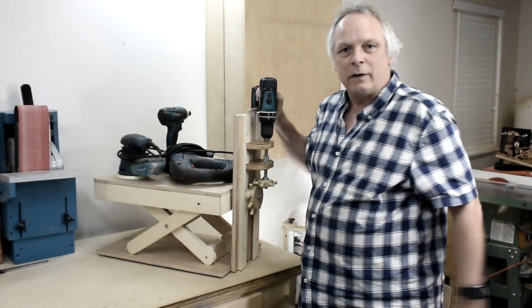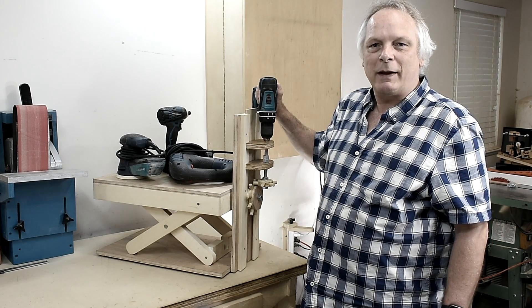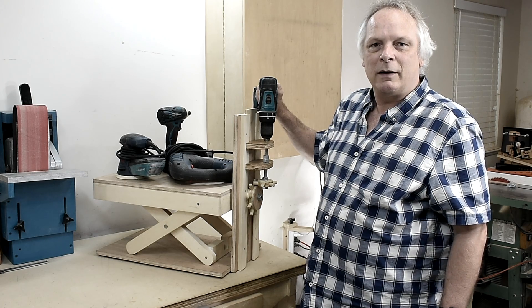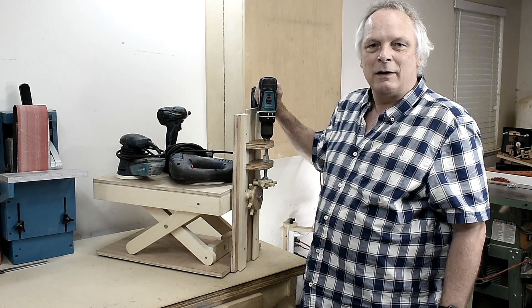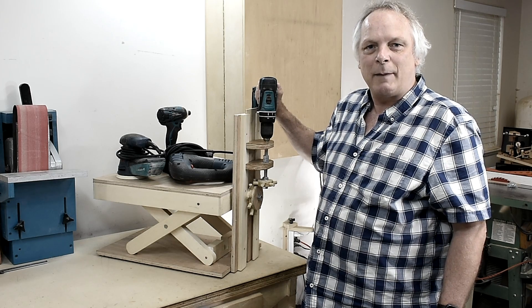I put some tools on there to show you that it can lift. I have three dogs and they want to come on the couch but they can't jump anymore. I have some stairs but they won't go up the stairs, so I try to lift them on the couch but then they run away. I thought, why not try a dog elevator? That's why I came up with this idea.